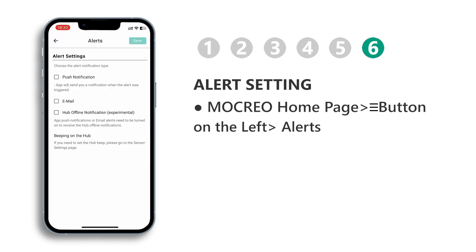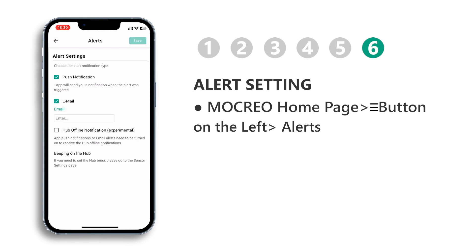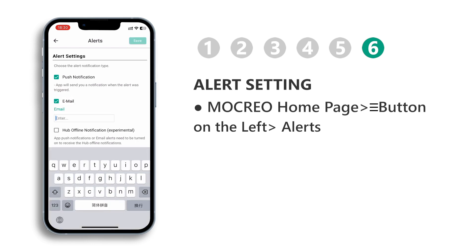Alert settings: go to the alerts page, enable push notifications and email alerts, and fill in the email address you would like to receive alerts on. When an alarm is triggered, you will receive an app notification and email alert.